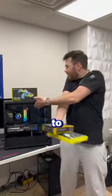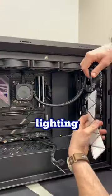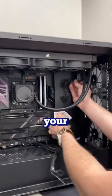Here's how you could easily add more RGB to your gaming PC. We got the Corsair IQ LC100 and the Corsair RGB lighting strips. Together, these components will light up your entire room.